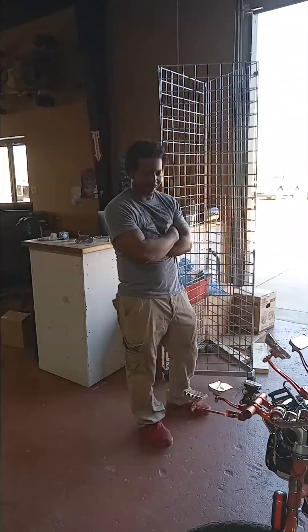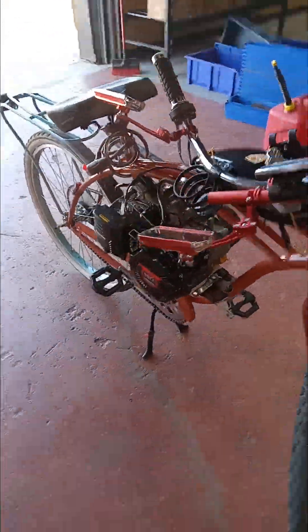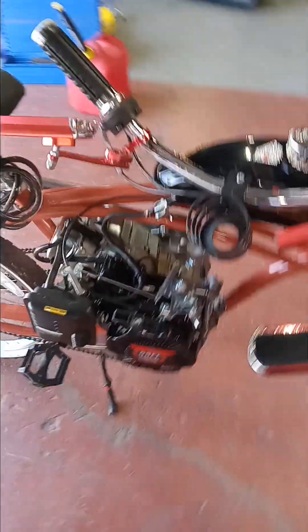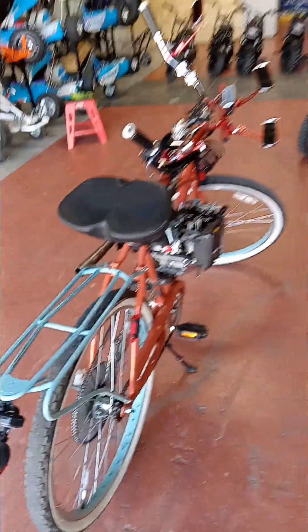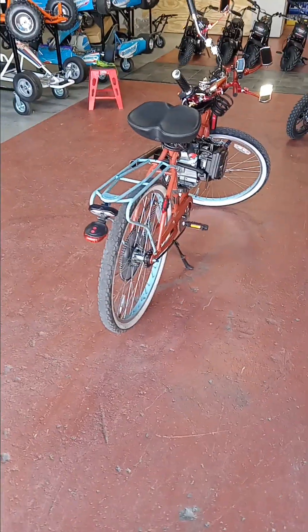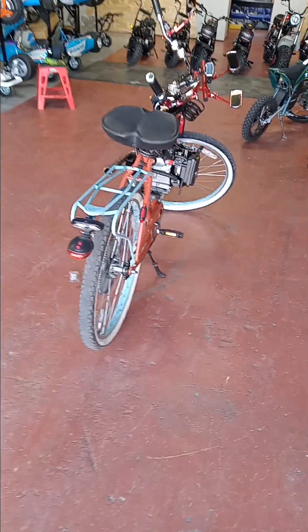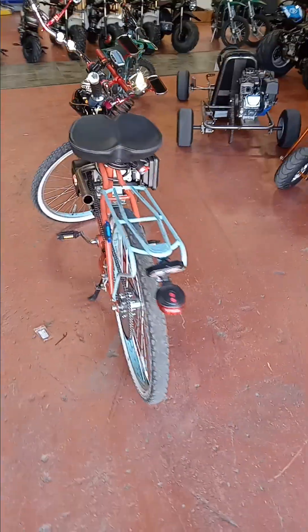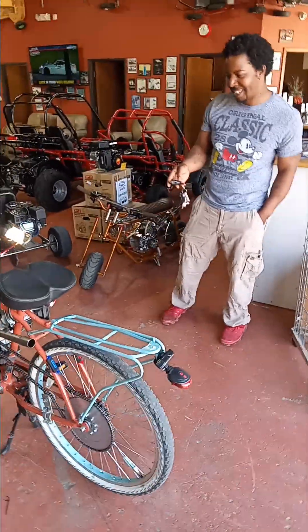On YouTube Live, this is the master built — the Bentley. Take the key, hit the remote. The bottom won't make it go off. Unlock. Lock.